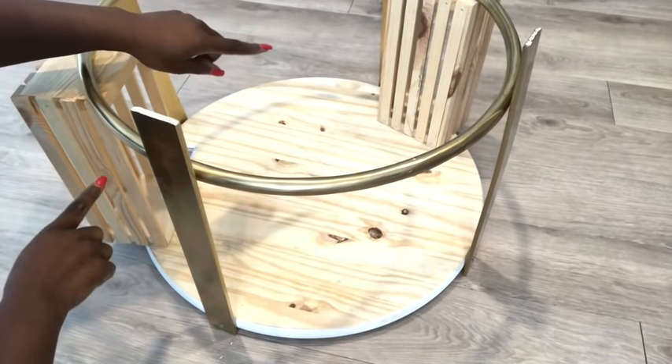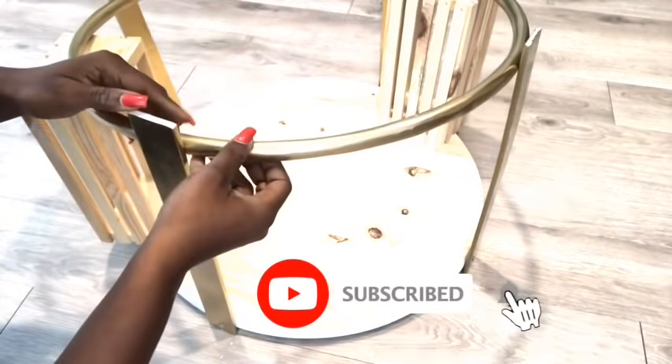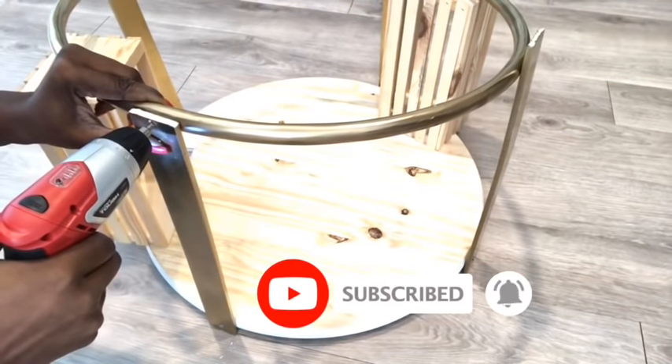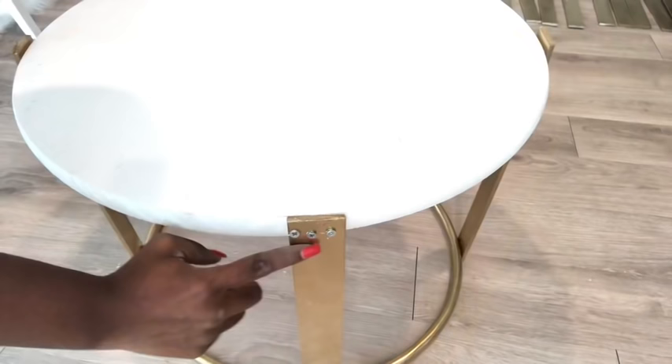For those of you who are new to my channel, it's so great to have you here. Don't forget to click on the subscribe button and that notification bell so you don't miss out on any of my latest videos. These PVC strips are really strong so I held them up with three screws.